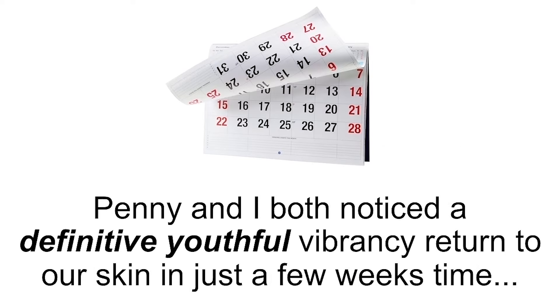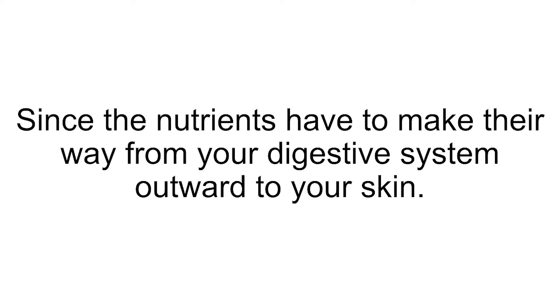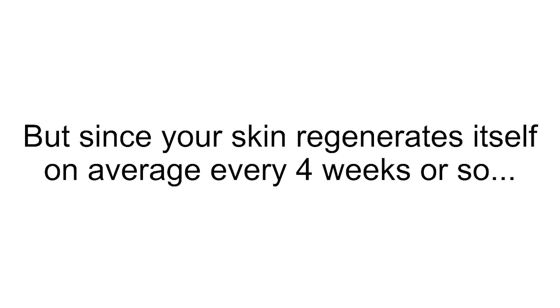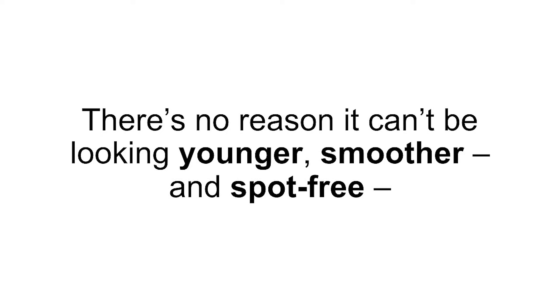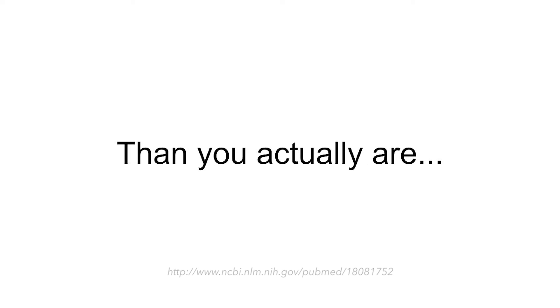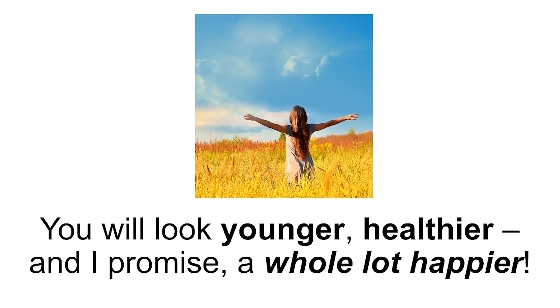This method also works fast. Penny and I both noticed a definitive youthful vibrancy return to our skin in just a few weeks' time, whereas changes from your diet tend to take a little bit longer, since nutrients have to make their way from your digestive system outward to your skin. Now, keep in mind that everybody is a little bit different, so your results will vary. But since your skin regenerates itself on average every four weeks or so, provided you're giving your skin the nutrients it needs, there's no reason it can't be looking younger, smoother, and spot-free in just a few weeks. Remember, dark spots can cause others to think you are up to 20 years older or less healthy than you actually are. So by reducing the appearance of those dark spots and evening out your skin tone, you will look younger, healthier, and a whole lot happier.